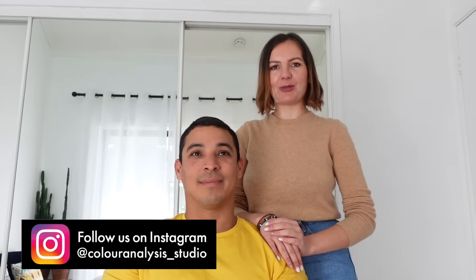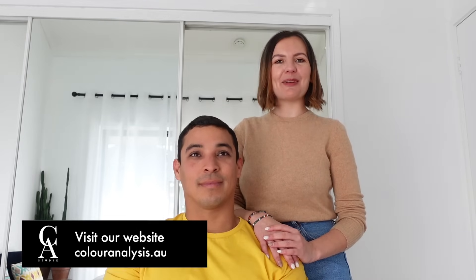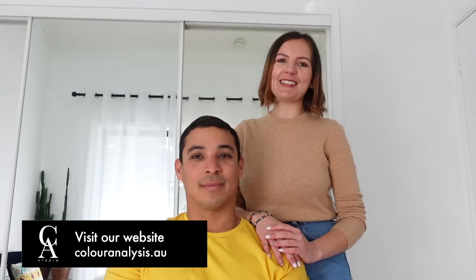Thank you so much for watching till this point. Please consider subscribing to our channel and follow us on Instagram. And if you are interested in a color analysis session here in Melbourne, Australia or online, feel free to visit our website coloranalysis.eu. I'll see you very soon with more videos. Bye!